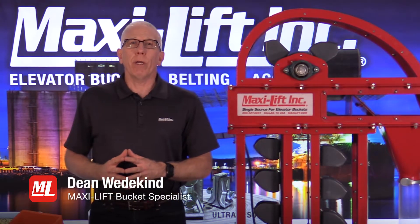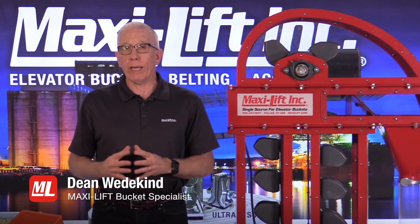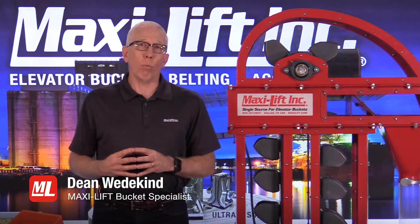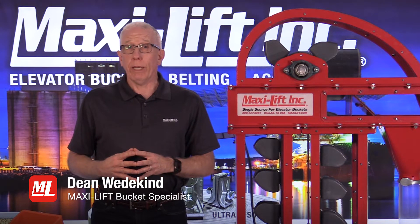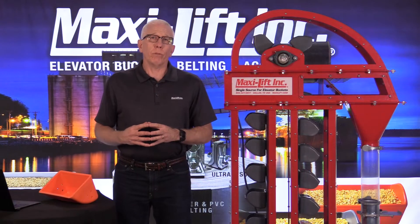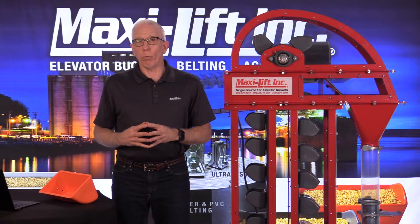We were just talking about belt tension, alignment, and how good lagging can help out in both of those situations. Now let's talk a bit more about wear patterns on your belting and on your buckets, and how we can help to improve the performance of your bucket elevator. First, let's look at wear patterns on your belt and issues with belt wear.